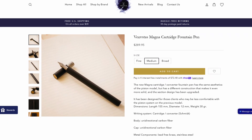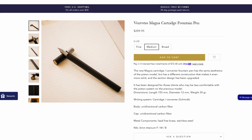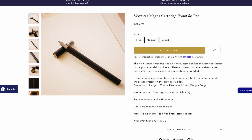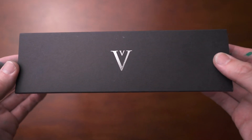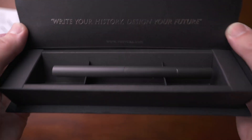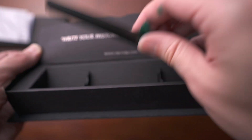Next is a pen from the Italian company Venustas, and this one is the Magna CC. Venustas is a really interesting company because they make pens that are entirely or mostly made out of carbon fiber. Most pens that use carbon fiber usually only have a couple of different small parts with carbon fiber in the design. This is completely different in that their pens are actually entire rods of carbon fiber.